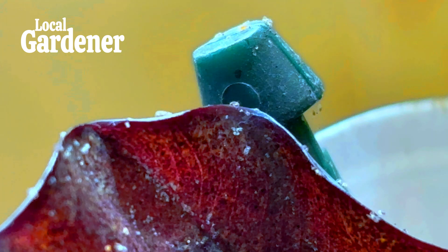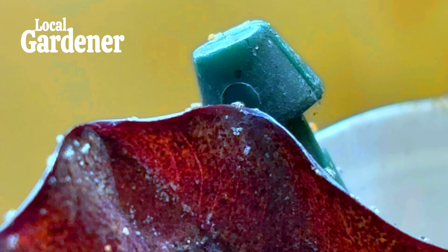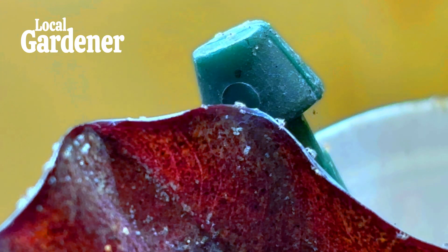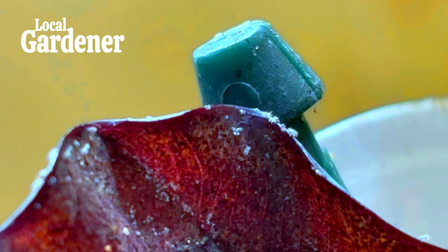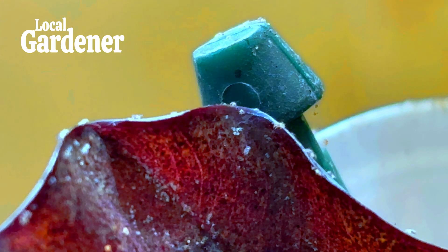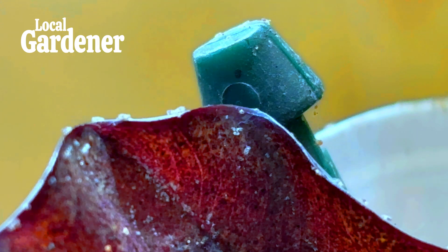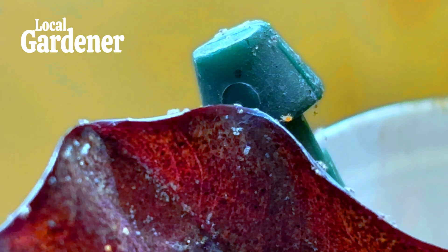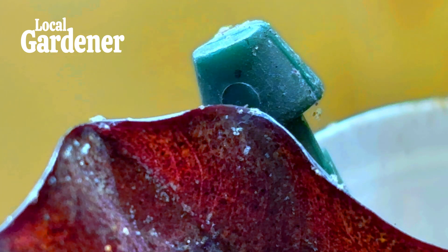Whether you're in a greenhouse or indoors, once you've dealt with a spider mite infestation, it's important to stay vigilant. Keep inspecting your plants regularly, maintain humidity levels, and consider using biological controls as a preventative measure — particularly in the greenhouse. Indoors, keeping your plants well watered and ensuring they're not in overly dry conditions will reduce the likelihood of mites returning. Quarantining new plants before introducing them can also prevent spider mites from hitching a ride into your home.